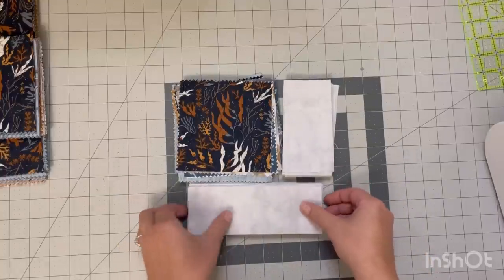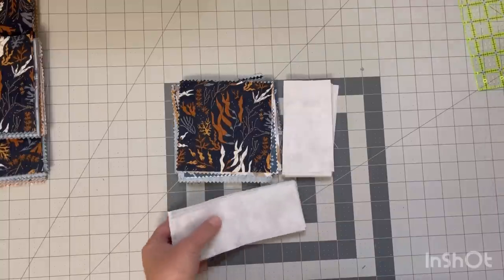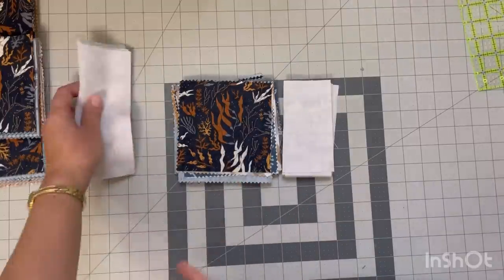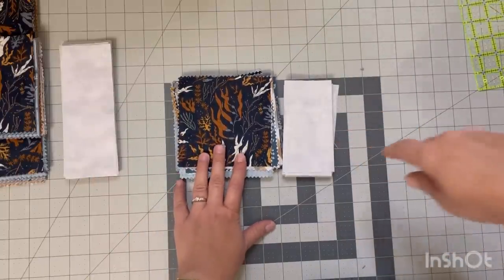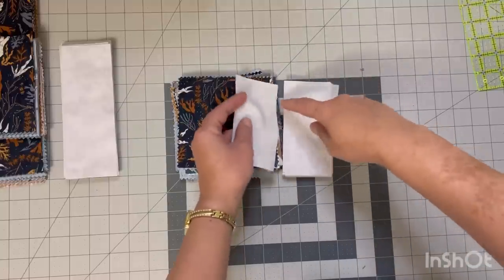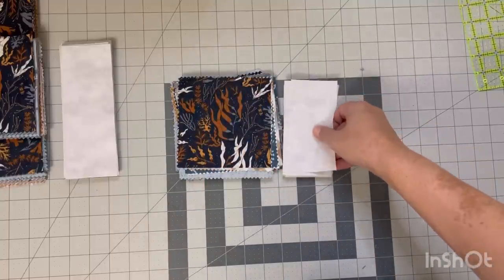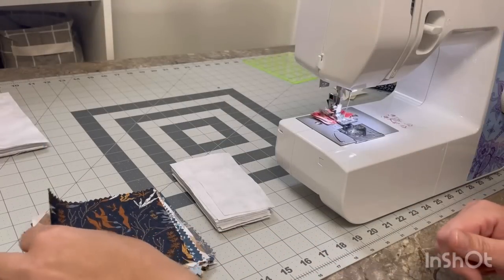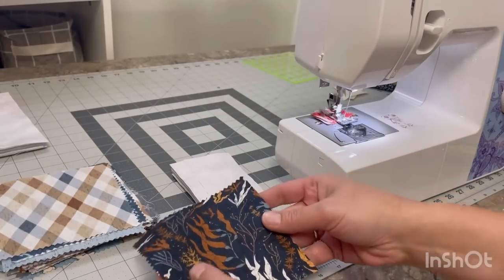This is pretty much the layout that we're going to be sewing them together. I'm just going to put these 7-inch strips to the side for now because I'm going to be sewing the 5-inch strips on first, and I will be sewing them on the right hand side of all of my 5-inch squares. I'm just going to take these two piles to my sewing machine and then take one 5-inch square and one 2.5-inch strip and just lay them right sides together and then sew them.